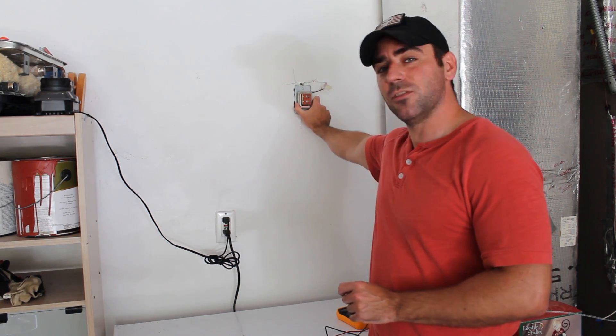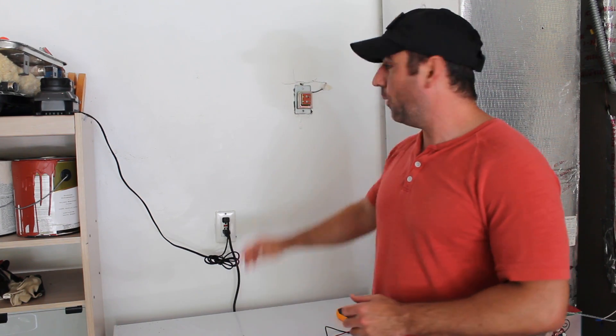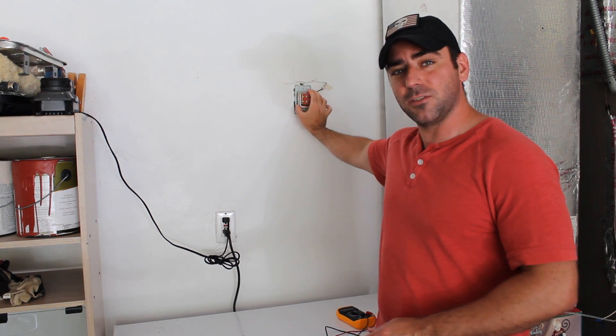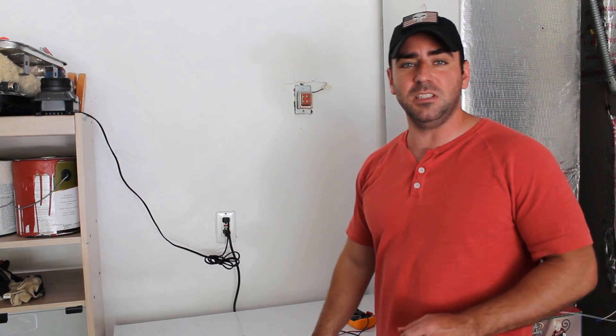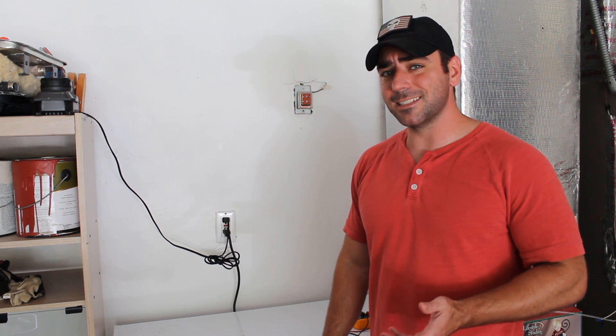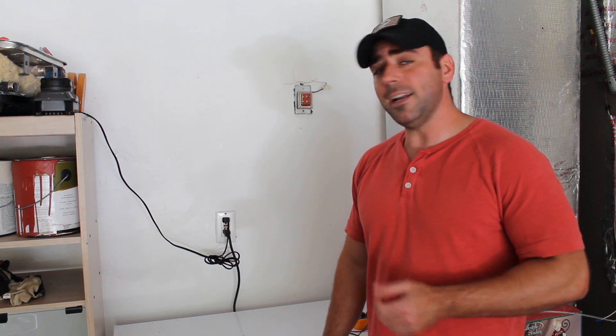My problem I've pretty much narrowed down to this transformer. I've taken it off the wall and inside the wall I'm getting 120 volts from the electricity, but testing here where I should be getting 16 volts, I'm not getting any reading. So I'm pretty sure it's a bad transformer. To replace the transformer costs about $15 — just re-hook up the wires and screw it in the wall and I should be good to go.